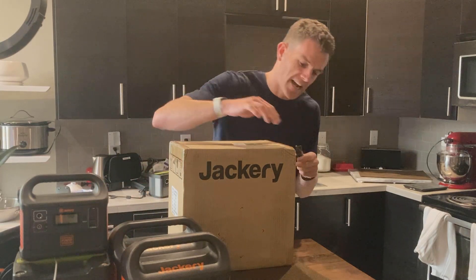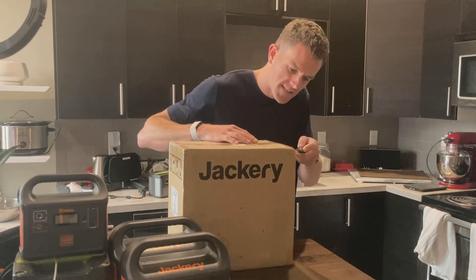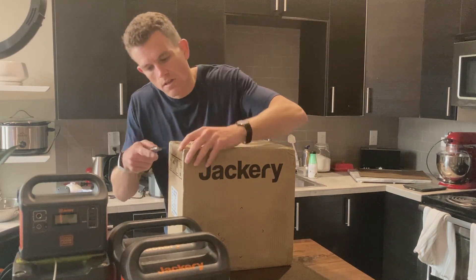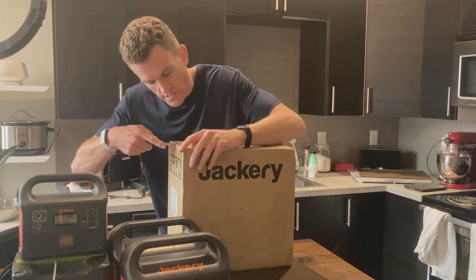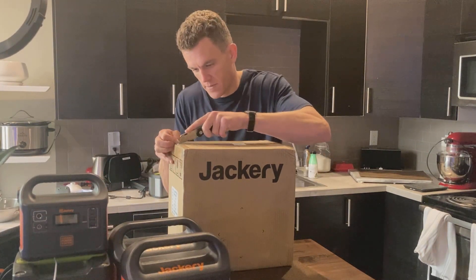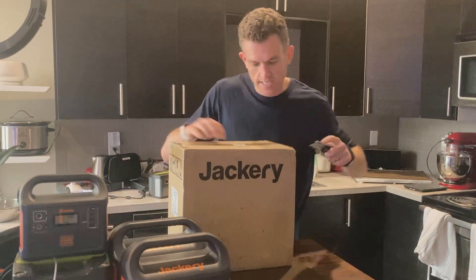In this video we're going to be unboxing the Jackery 500. This is Jackery's second largest portable power station. It was the largest one for a while until the new Jackery Explorer 1000 came out. So let's see what's inside the box.